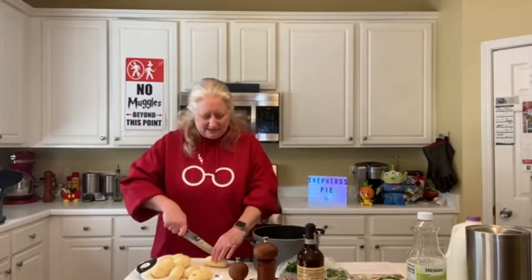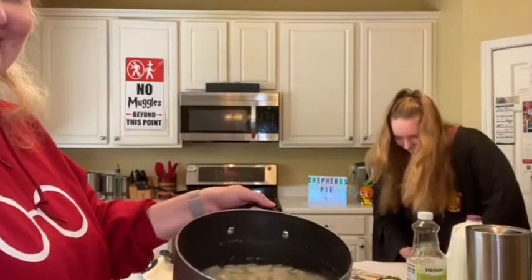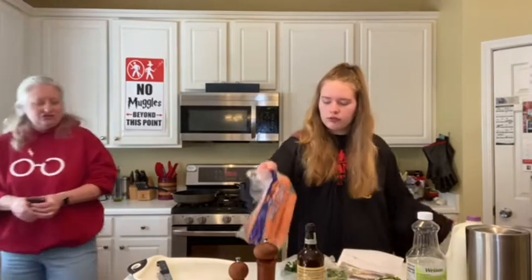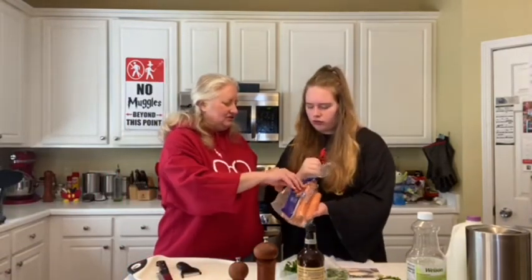These are smaller potatoes, so that's kind of all you have to do. Next thing we're going to do, since we already have the peeler out, is we're going to peel some carrots. And instead of just two teaspoons worth, we're going to go ahead and peel at least two carrots.